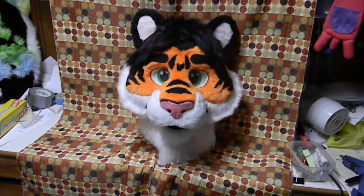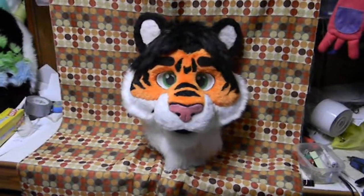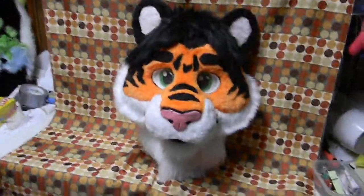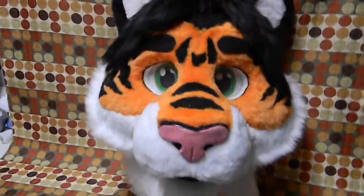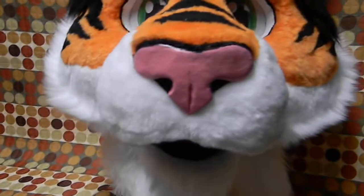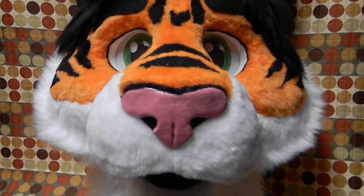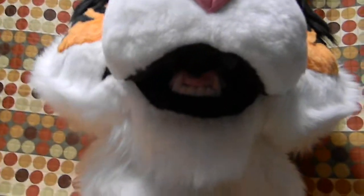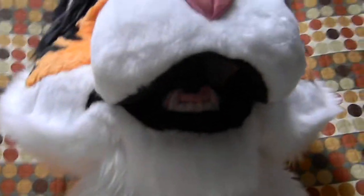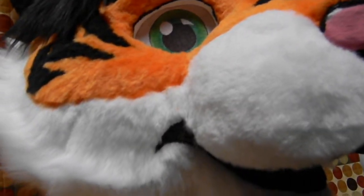Here is my current costume I'm working on — the head is finished. Going to show you the details: got a handmade nose made out of Sculpey clay, got her teeth, tongue, and mouth nice and lined with a little bit of smile going on there.